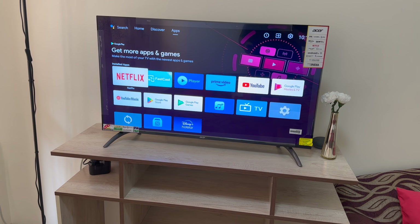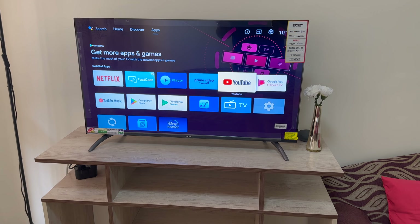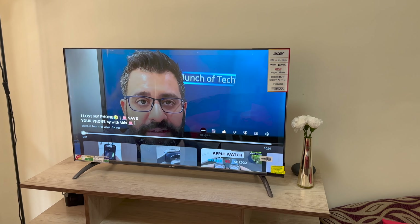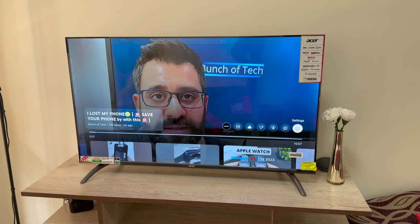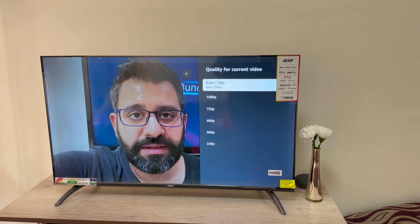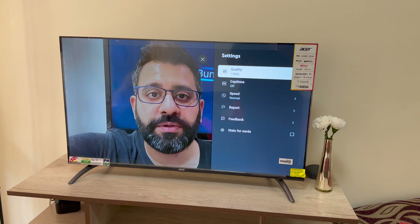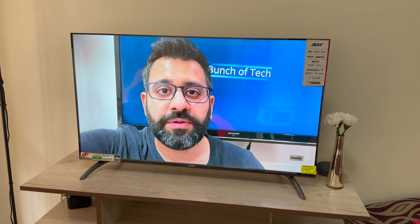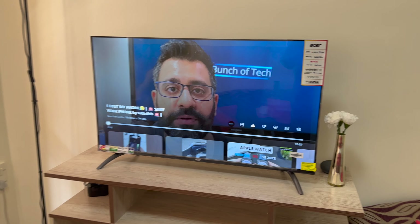Let's look at some picture quality — I've turned on a video of mine. If I go on to the settings part, the quality is not more than 1080p. So even if I put it at 1080p, this is what you get. Let me play it now for you and I'll also adjust the volume so you can hear the speakers as well.